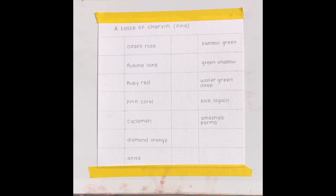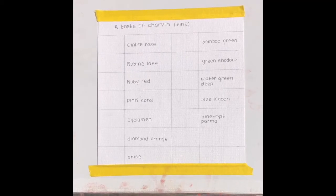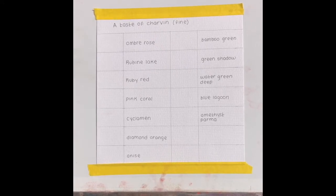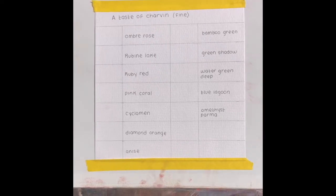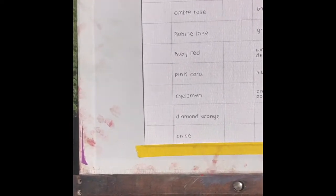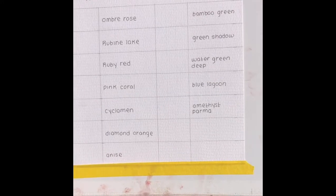Hi everybody, welcome back to my backyard! Today is very sunny and I thought it would be a really nice time to review an oil paint set that I just received. I got it from Jerry's and it is huge — I'm very excited about it. I always wanted to try this brand, so here I am. I'm going to open it — it's called A Taste of Charvin.